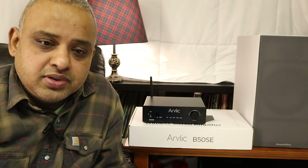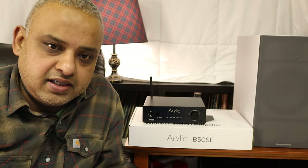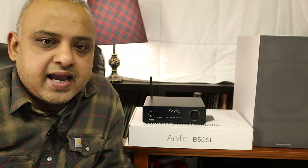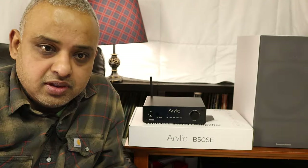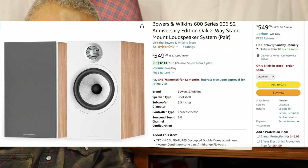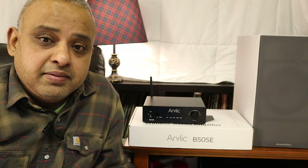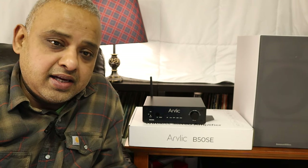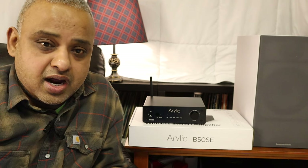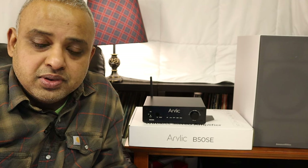Connecting the phone app to the unit was instant and seamless. I used this Aurelic B50SE with a few speakers I had, like the Klipsch RP600 Mark II, the BNW 606S2, and the really affordable Yamaha NS333. Streaming from my phone using Bluetooth,